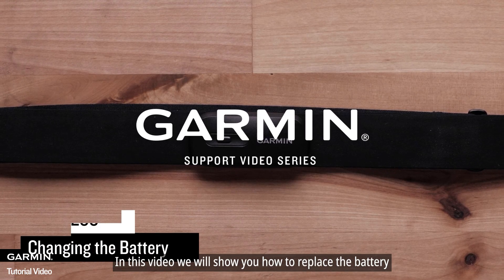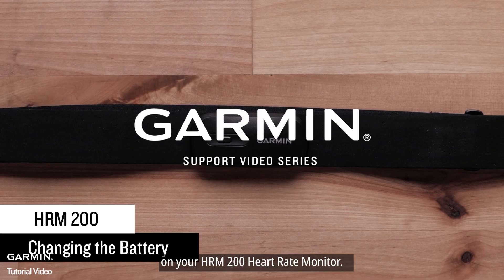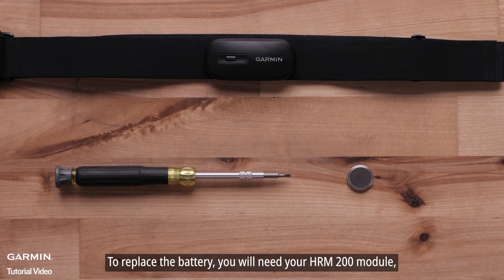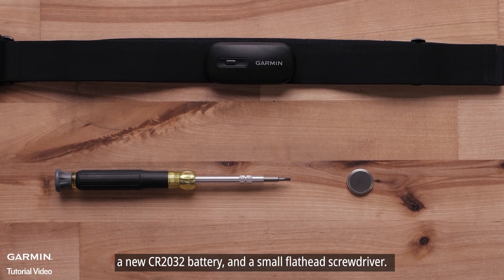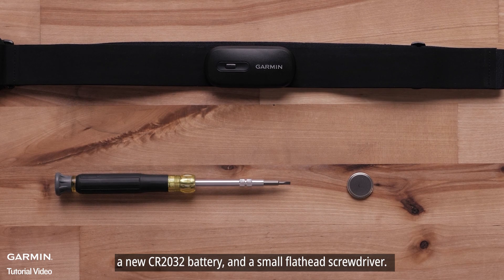In this video, we'll show you how to replace the battery on your HRM200 heart rate monitor. To replace the battery, you will need your HRM200 module, the strap that came with your HRM200, a new CR2032 battery, and a small flathead screwdriver.